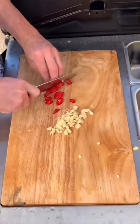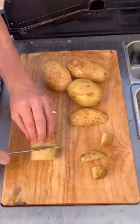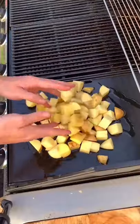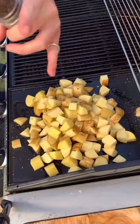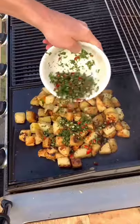For your potato coating, finely chop garlic, chili and parsley, place it into a bowl and set it to the side. Then chop your potatoes into cubes, get your grill on a nice high heat with olive oil and season well with salt and pepper. You want to cook these down for about 10 to 15 minutes until they're nice and crispy.